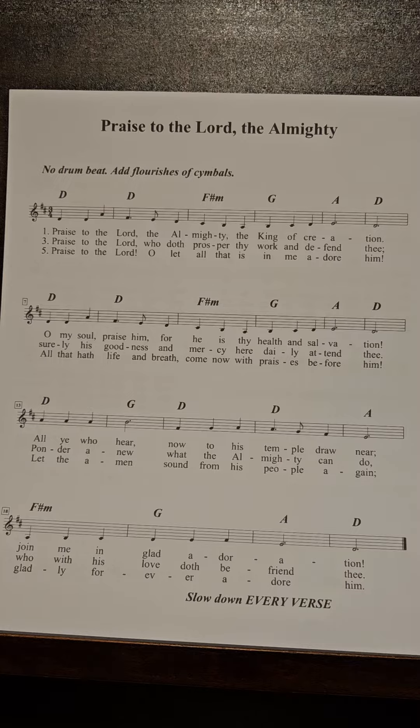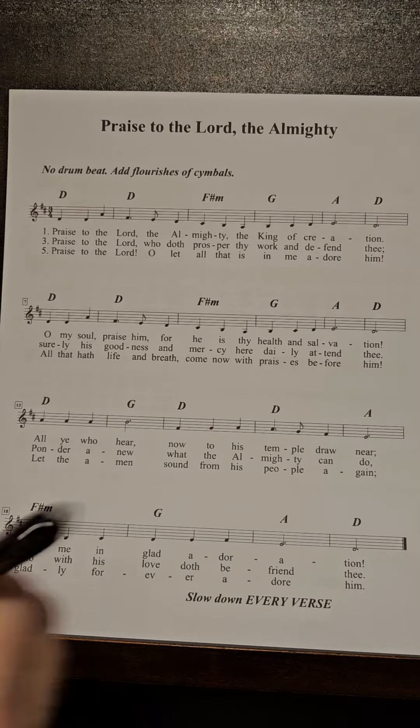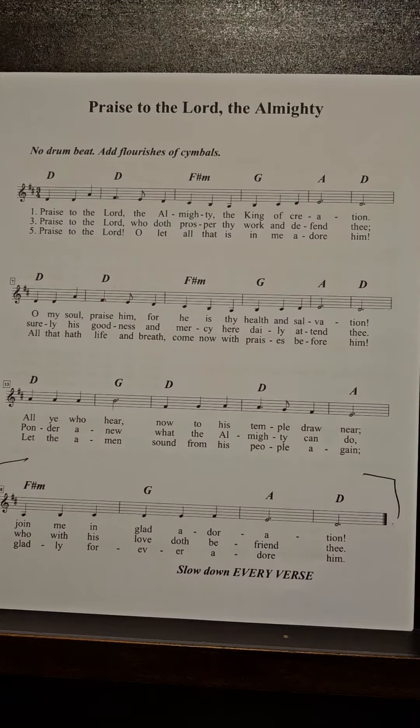We do not want a drum beat. Drums, just use some of those soft mallets and do flourishes — whoosh cymbals. We will slow down every verse, and the introduction will just be that last line.